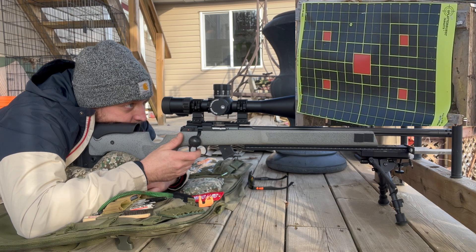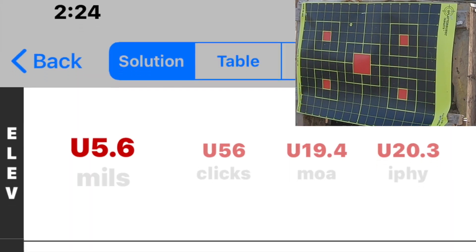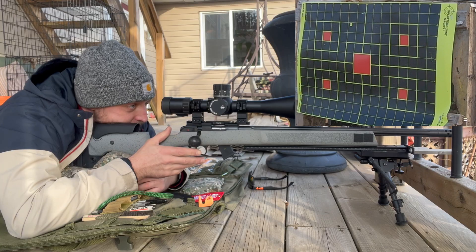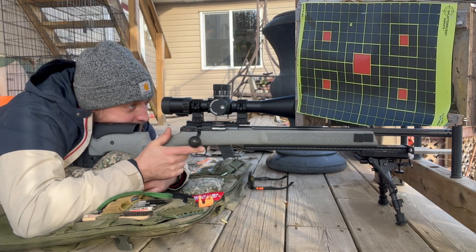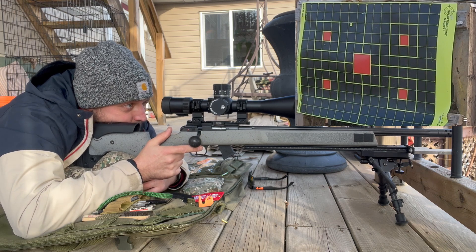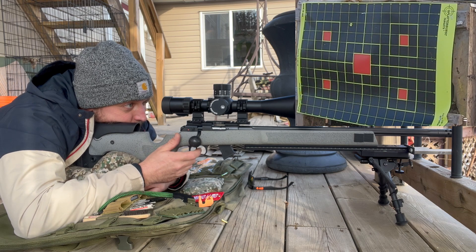Actually hit high — 0.6 high. So I'll come down to 5.4. As far as wind goes, it blew about an inch and a half. So we'll do another shot here.